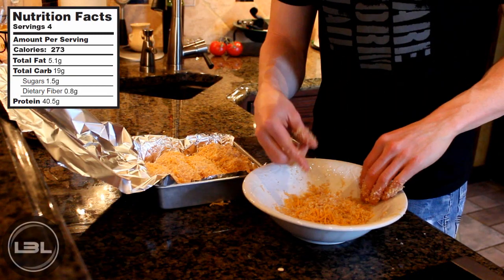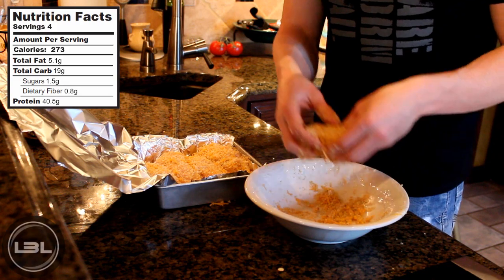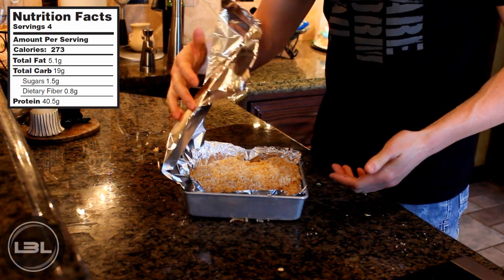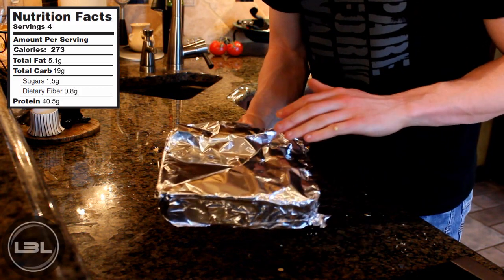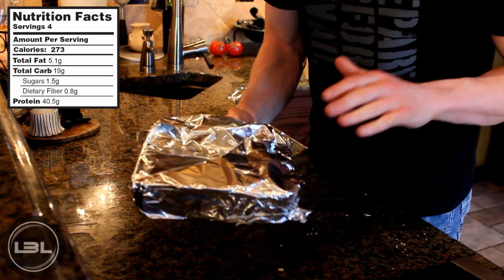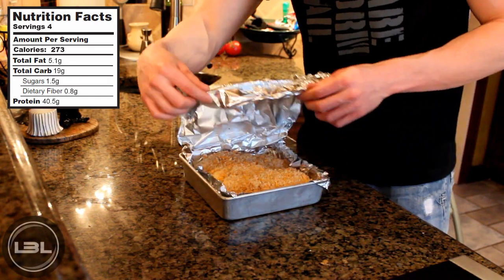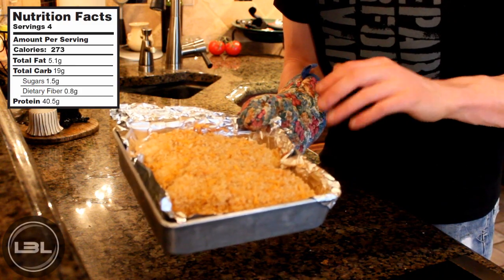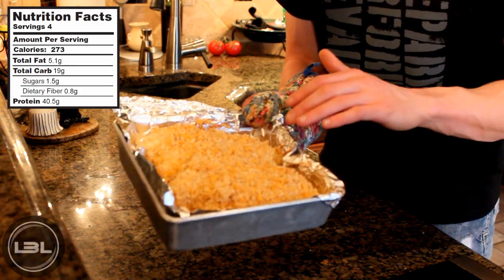If you have any extra breading, which you probably will, you can just take that and sprinkle it on top of the chicken. Next, fold the aluminum foil over the top and put this in the oven at 400 degrees for 50 minutes, then take it out. After 50 minutes, peel the foil back and put this back into the oven for 10 minutes on the very top rack so our chicken will get nice and crispy.